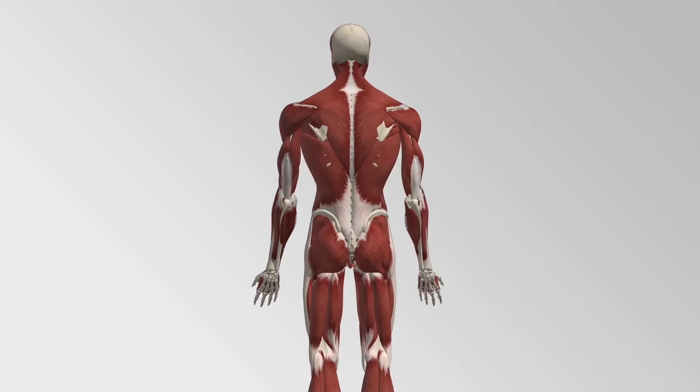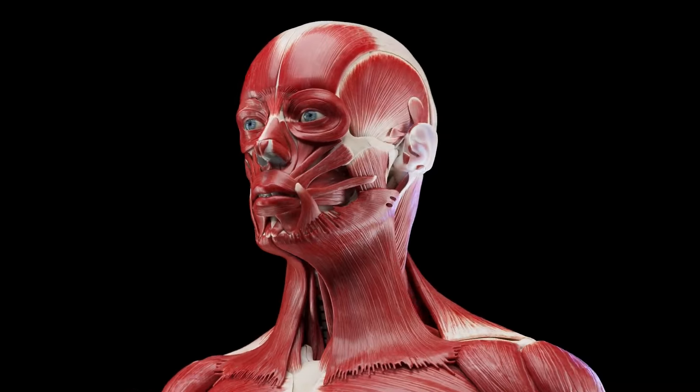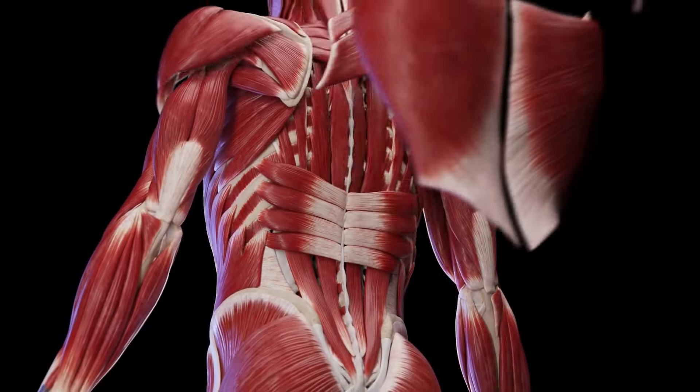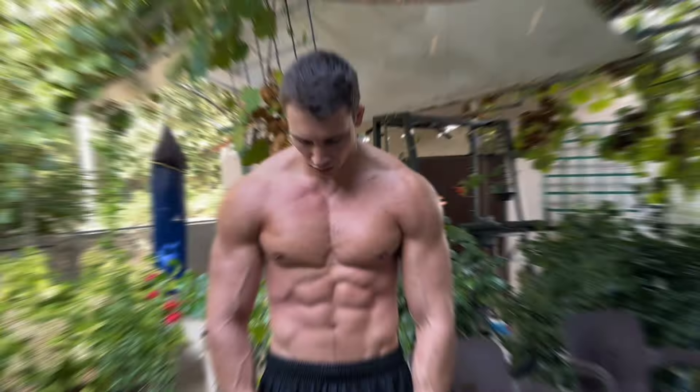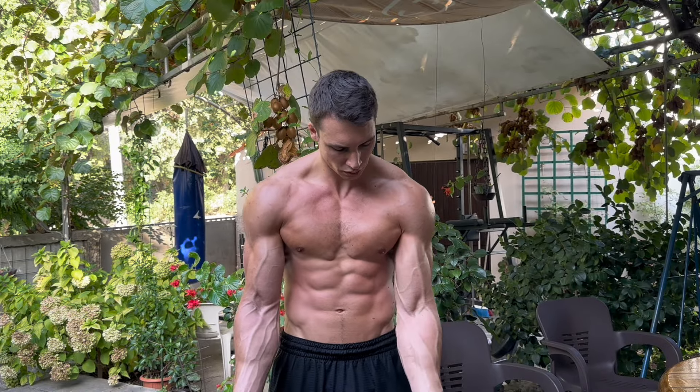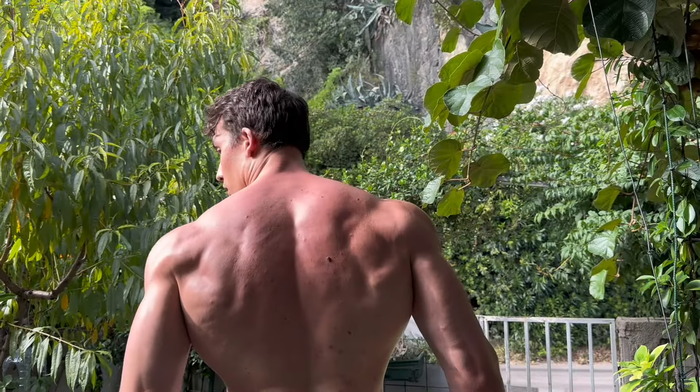These five muscles are so underrated nobody trains them. Some of them are hidden beneath the muscles on the surface, some of them are simply not too sexy. However, if you actually train them, they would significantly add to your overall physique.